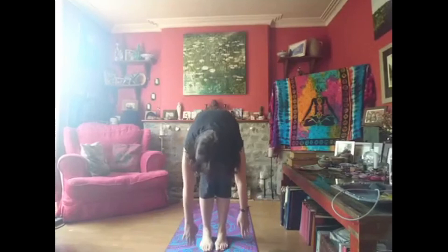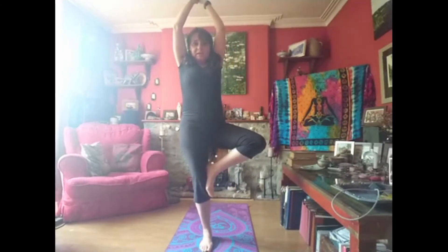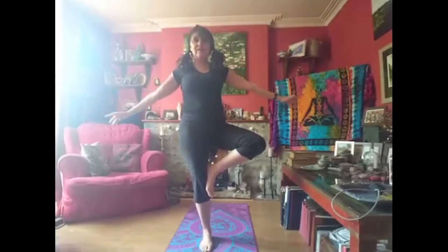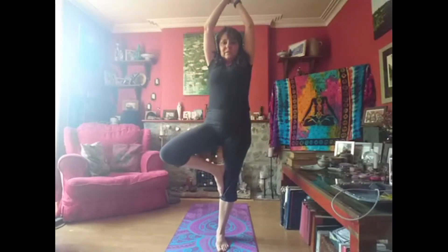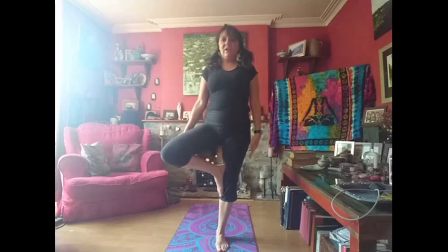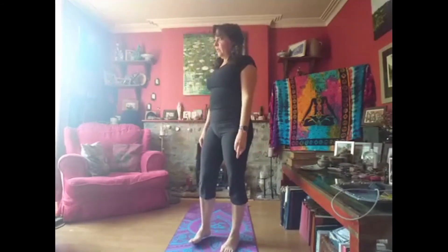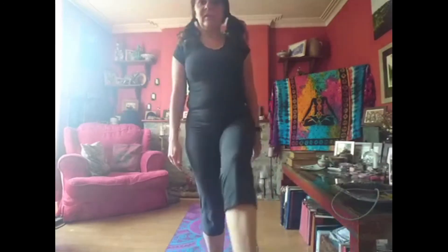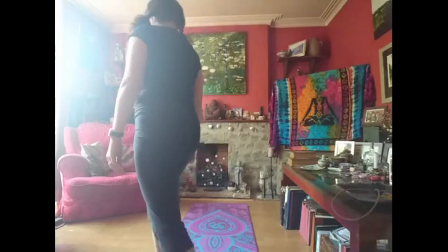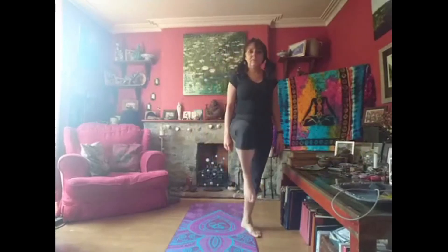We don't just have to be animals — let's be a tree. We can stretch up and stand on one leg, and we can go 'wee'. Imagine we've got our leaves falling down. Let's do the other side — stretch up and go 'wee'. Very good. Let's do one more special one: a bird called a heron. You see herons out on the levels and they stand on one leg sometimes, and when they walk, they walk like this. Let's be a heron.